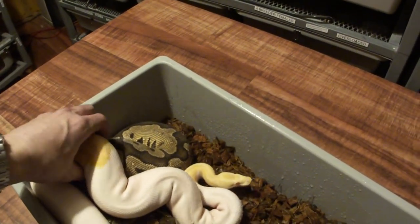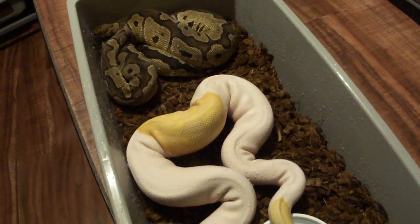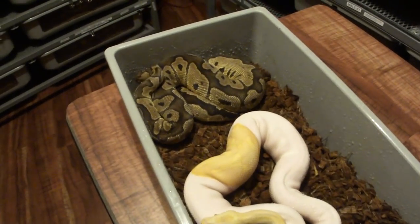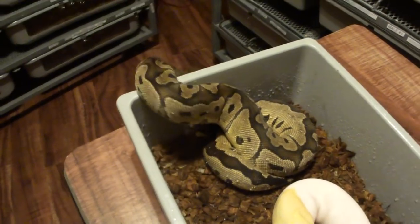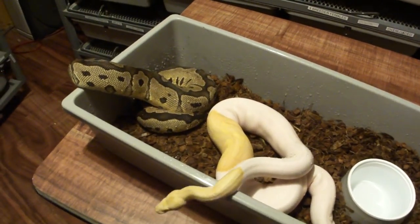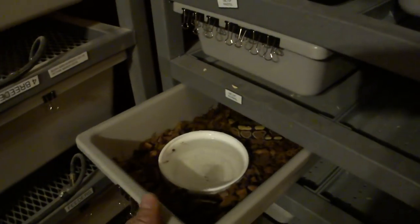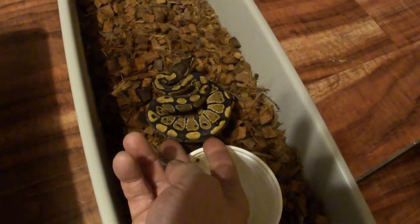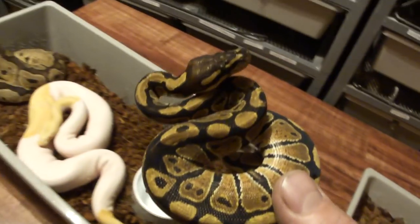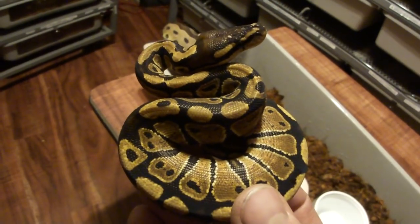This is my albino pied, which is a double recessive — two genes that are both recessive. I'm breeding it with a clown, and the clown is a recessive mutation as well. So when I breed them together, I'm going to get all babies that look normal. I have one female normal left out of all my normals — pretty incredible. They're pretty much all sold at my shows. This is what a normal looks like.